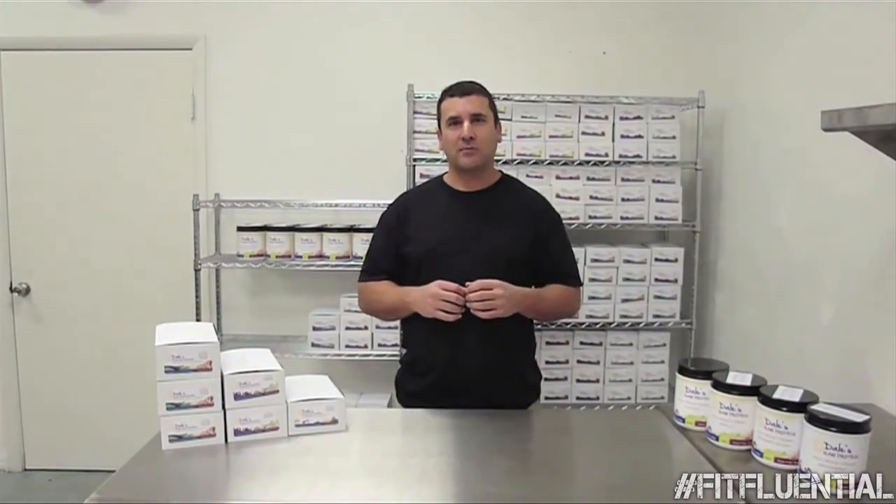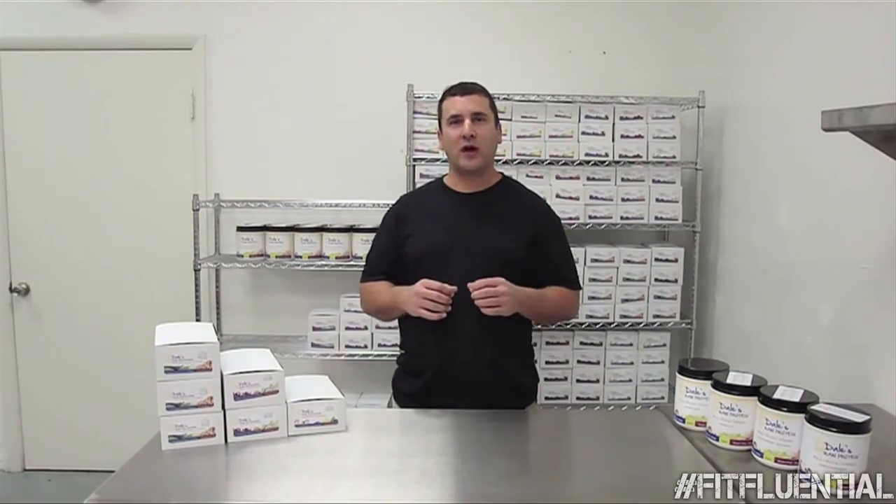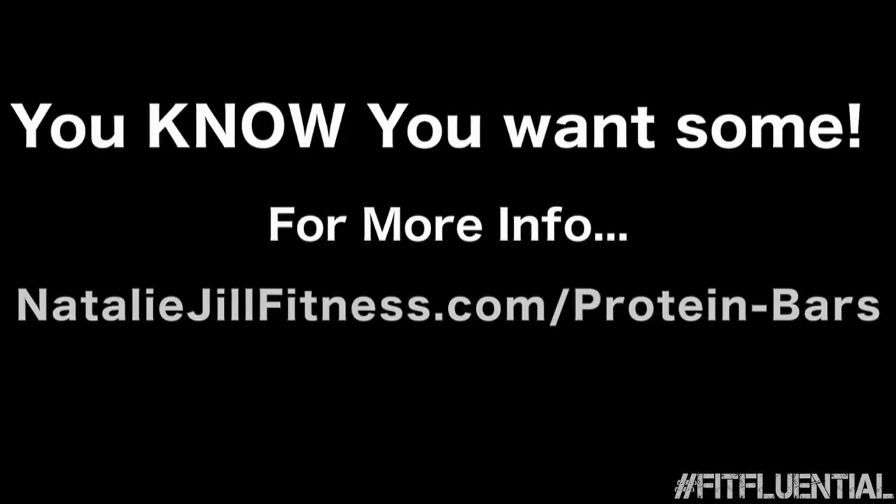So enjoy your protein bars. If you haven't placed an order yet, go ahead and do so now. I guarantee you will not be disappointed. I'll see you next time. Bye.